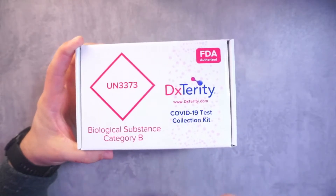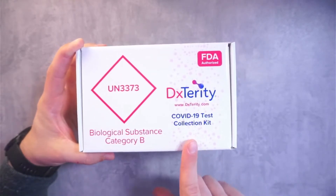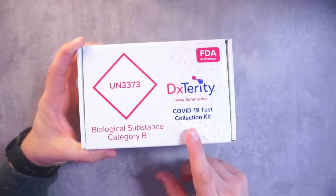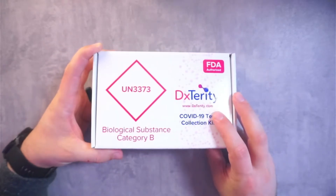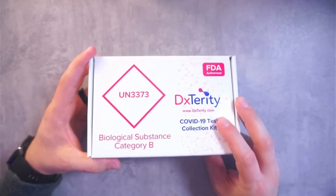Make sure you ship it the same day with FedEx. Don't drop it off on a Saturday or Sunday. It needs to go out the same day so you can get it to the lab as fast as possible to get the most accurate results. So let's go ahead and unbox this.